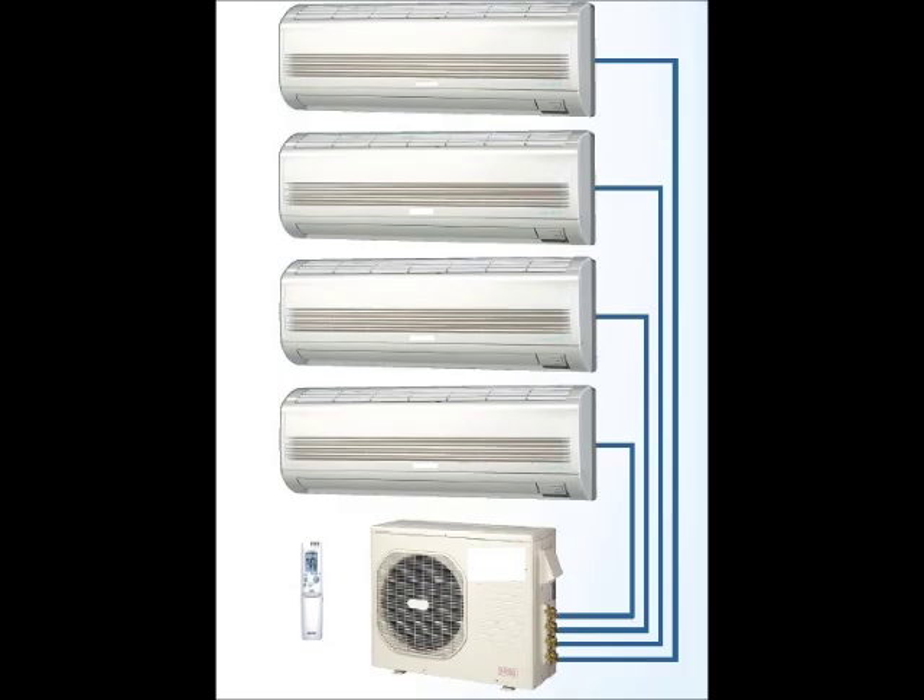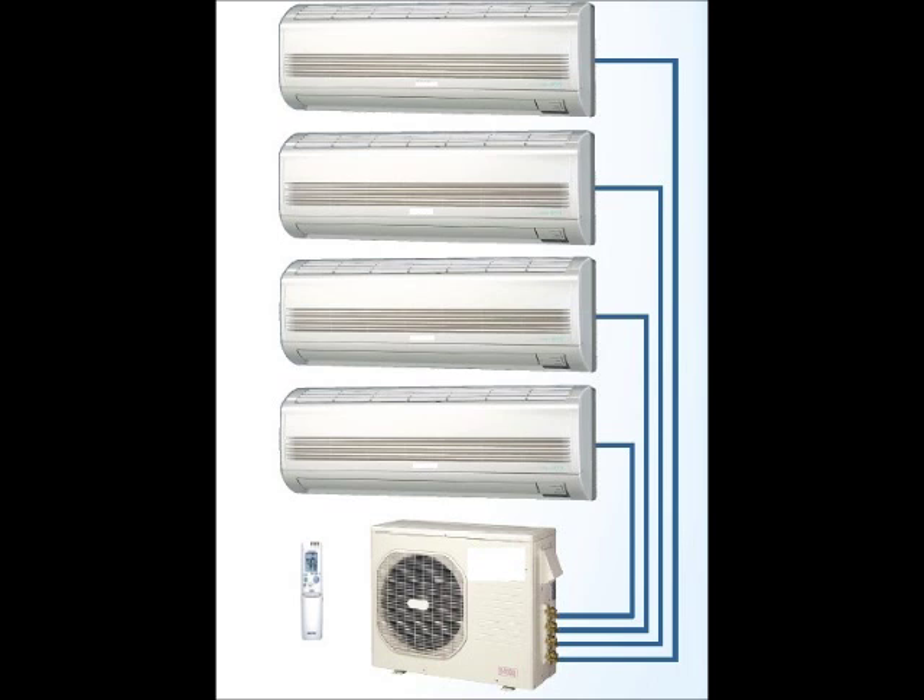What I'd like to talk about today is a new kind of system called ductless splits. What you see here is an illustration of several indoor units connected to a single outdoor unit only by refrigerant piping. This image shows how the system works — you can see the individual indoor units connected to a single outdoor unit, each unit taking care of one room or one zone.